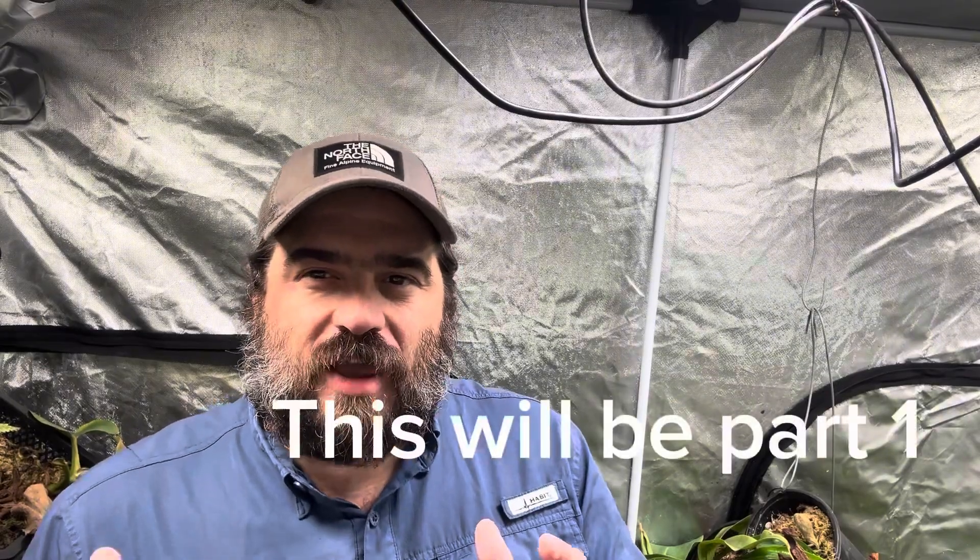What's up everybody! I hope you're having a wonderful day and a wonderful week. I'm very excited about today — I haven't done this in a while, but I'm going to do a grow tent tour with you. I'm not going to be able to cover everything because there is a lot, but I do want to cover some of the highlighted stuff that's doing really well to give you an idea of how things have been growing. I'm also going to touch on the seedlings and show you how they're doing.